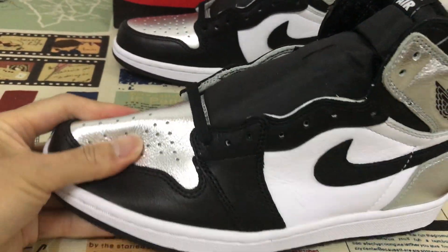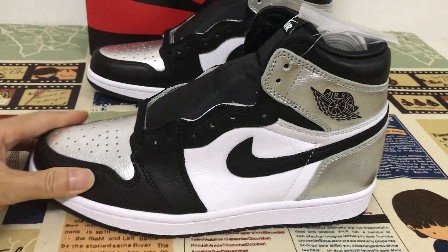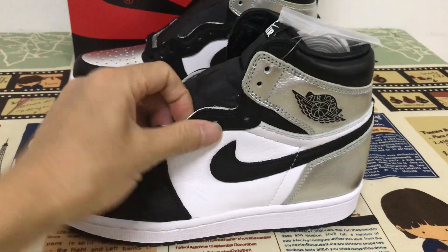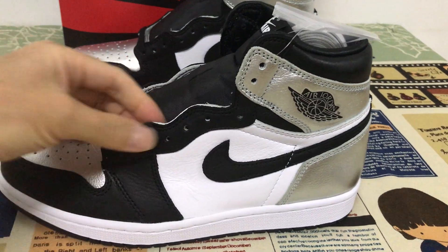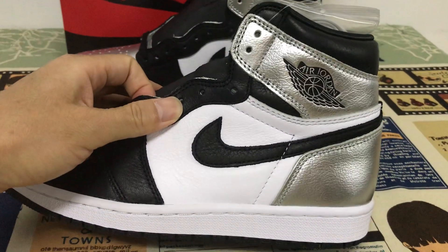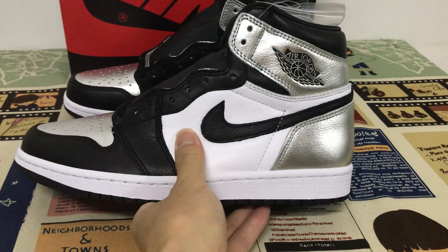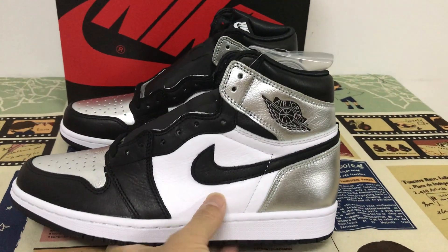Look at the first-grade material. The tip, stitching, and eyelets are black, but the quarter panel is white.